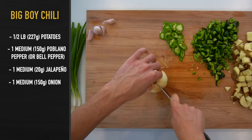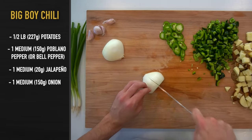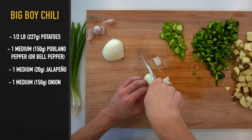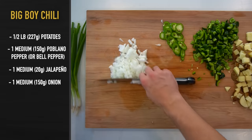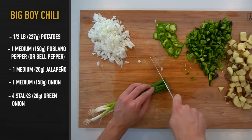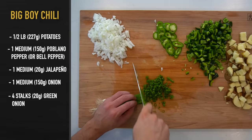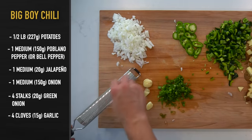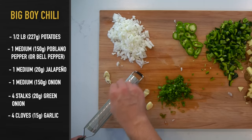Next, take one small to medium sized onion of 150 grams and cut it into a small dice. A quick tip for all of you cry asses: if you leave the root attached while you cut your onion, it will leave the tears in your eyeballs and not running down your face. Another garnish for the top is going to be some diced green onions — I've got four stalks here or about 20 grams worth that I'm going to cut into thin slices. And lastly, I'm going to take four cloves of garlic or 15 grams and use a microplane to grate it down into a fine consistency.